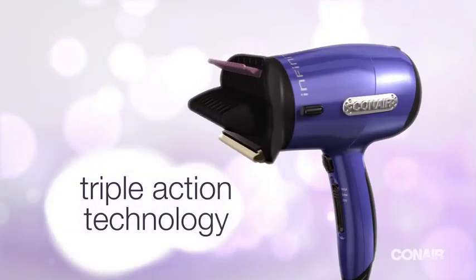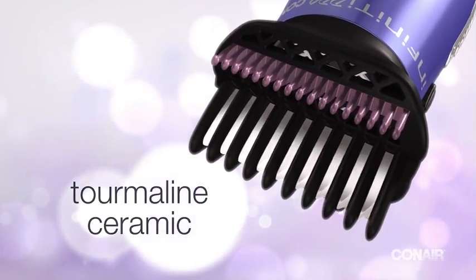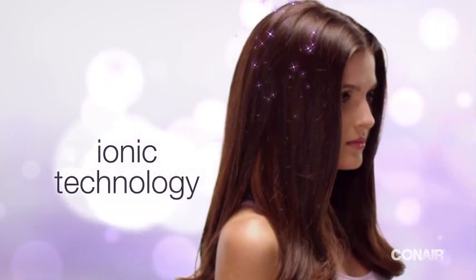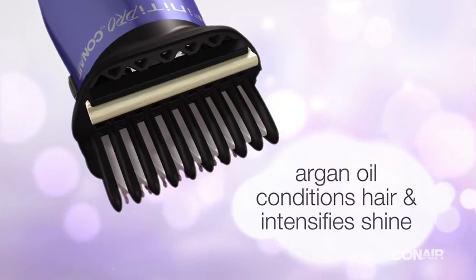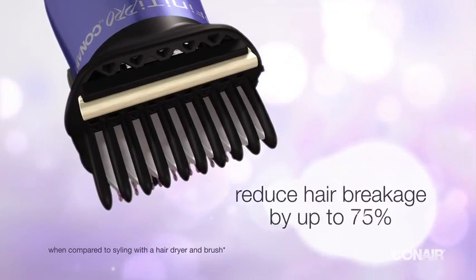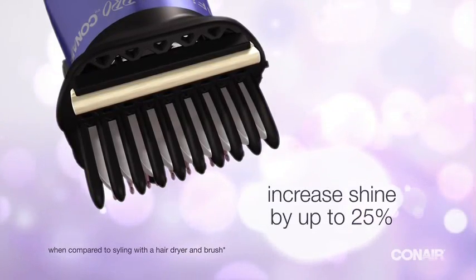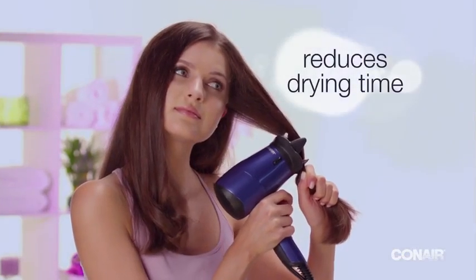The Hair Designer offers patented technology: tourmaline ceramic straightening plates to straighten and protect hair from heat damage; ionic technology to generate negative ions that reduce frizz; and an argan oil-infused conditioning strip to distribute the perfect amount of oil, reducing hair breakage by up to 75% and increasing shine by up to 25%. Three advanced technologies in one easy step — cut styling time by up to 50% and leave hair silky smooth with radiant shine.